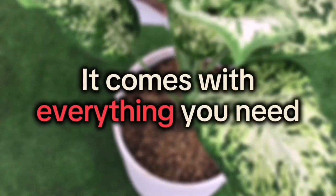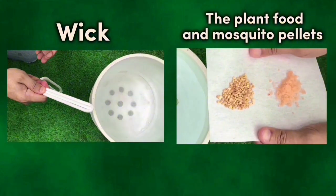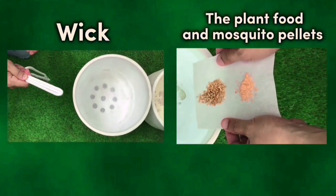It comes with everything you need but the plant and soil: the wick, which will bring the water up, plant food, and mosquito pellets to keep the bugs out of the water.